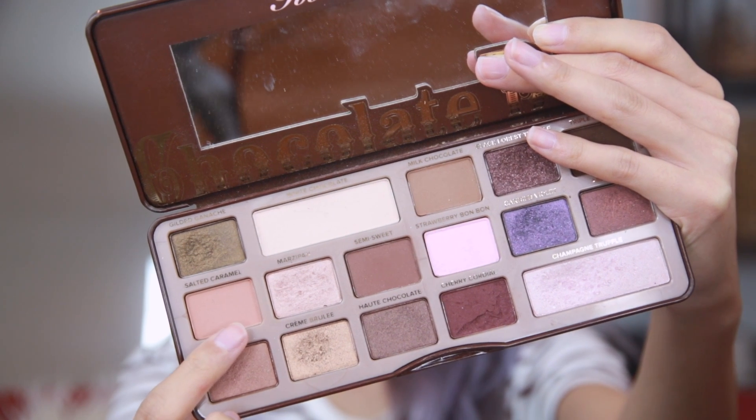Next, I take the color Salted Caramel, which is a matte brown color, and apply it to my outer crease just above the purple eyeshadow that I just applied.